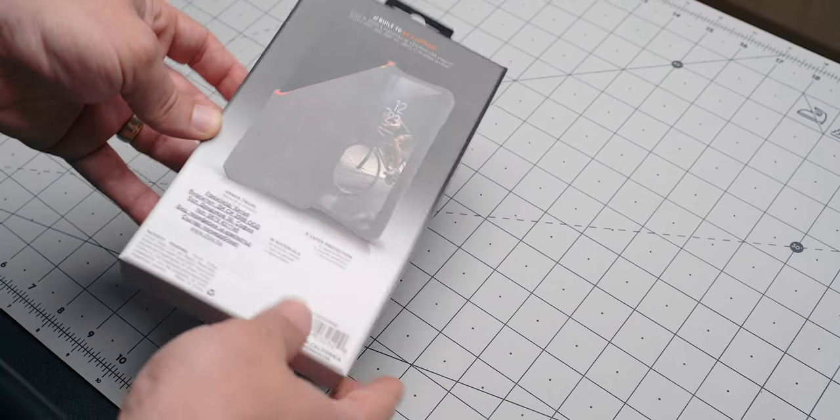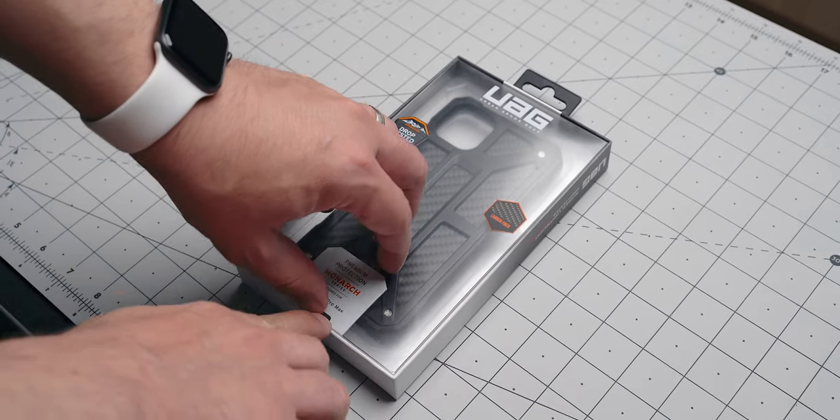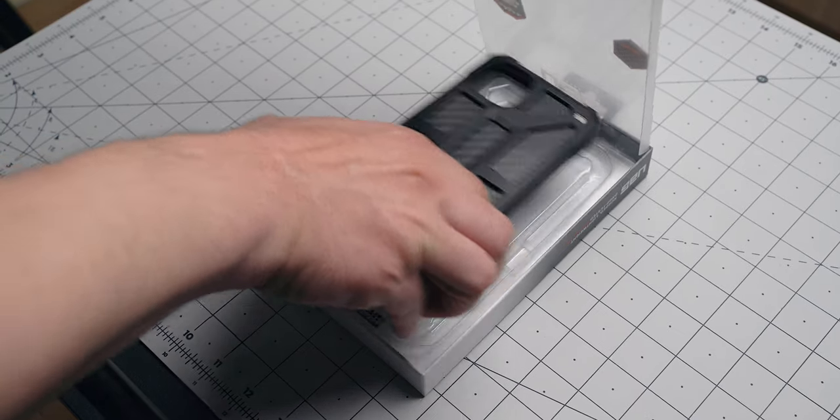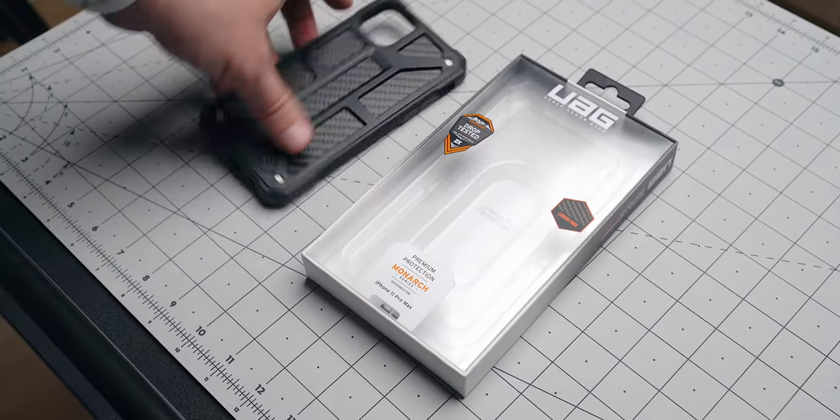Back to the Monarch case: the package is very well put together — not close to what Nomad does in their packages, but good enough. It showcases the key features of the Monarch series, like the fact that the company uses real carbon fiber for this particular model, along with five layers of protection.